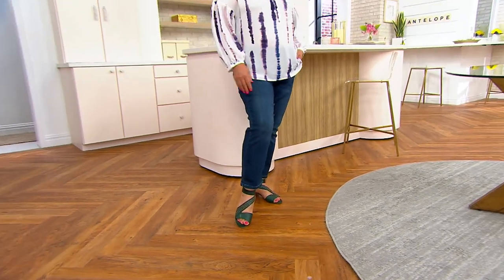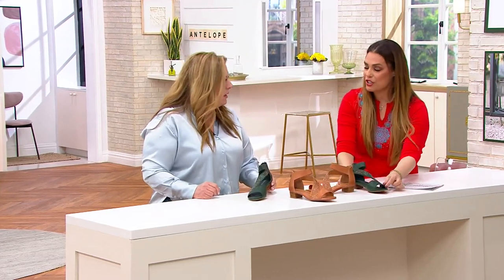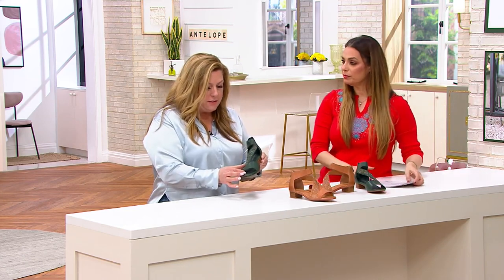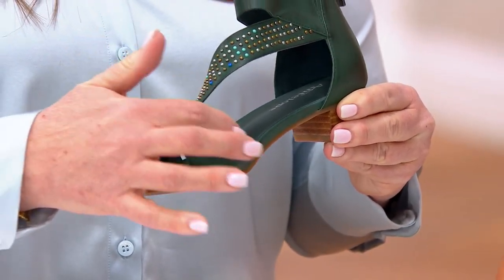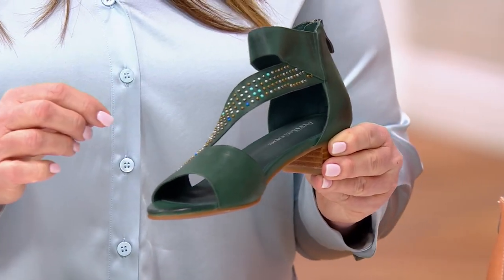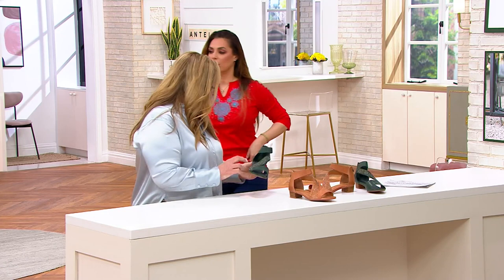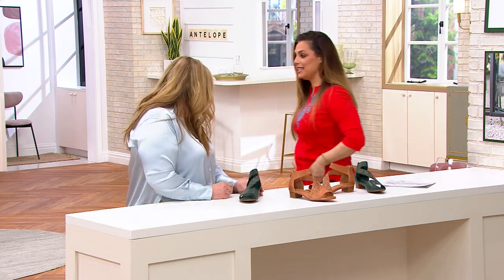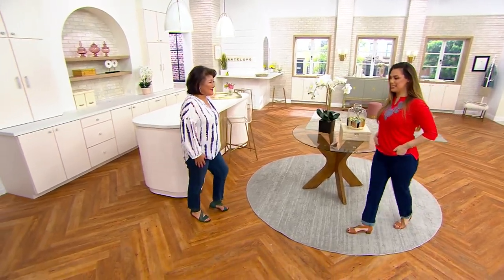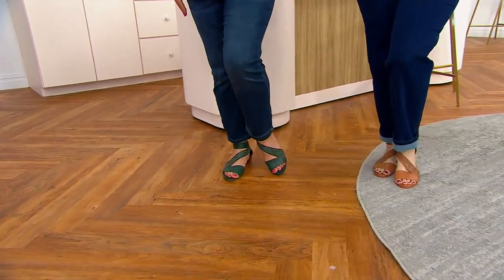It has nice coverage for being a sandal. Having this little bit of a wider strip across the toe helps hold the foot in — it doesn't cut in. Sometimes if you have more straps, they can dig into the top of your foot, and this does not. I'm going to walk for a second just to see if it's digging — and it's not. I'm going to come hang out with Crystal so we can see both colors together.